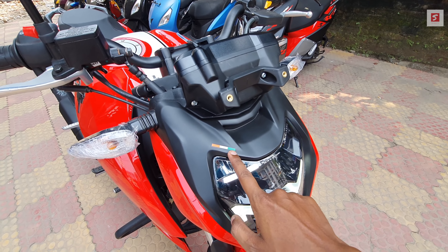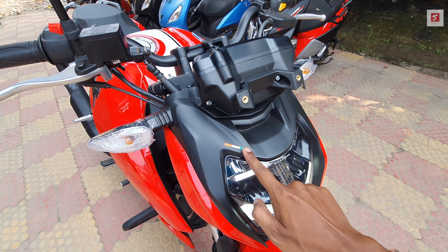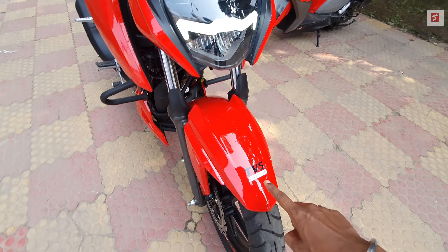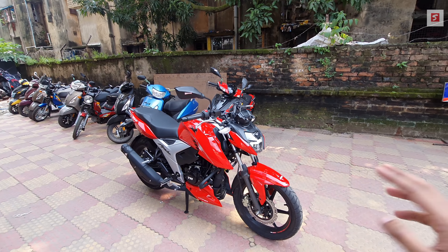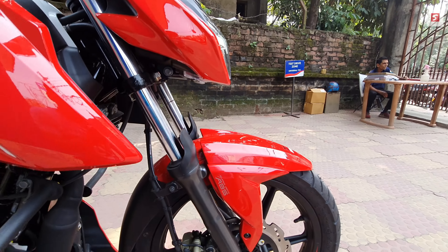TVS has placed an Indian flag sticker on each bike. You can also see a mudguard and TVS Racing branding here. The overall TVS racing theme is consistent — the same blue and black glossy color scheme.